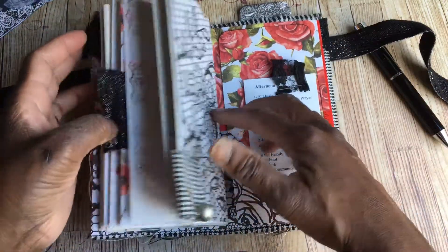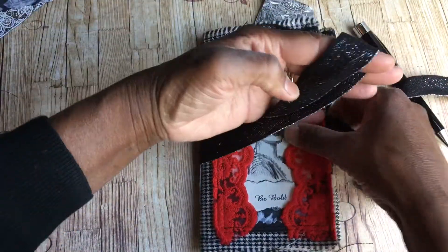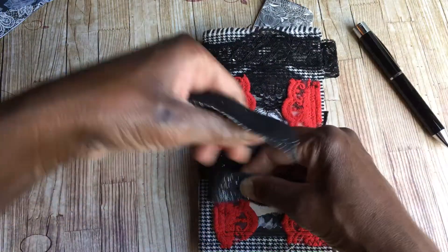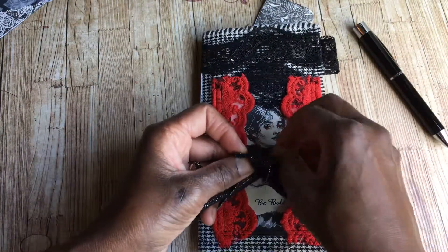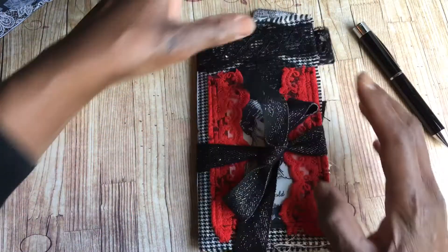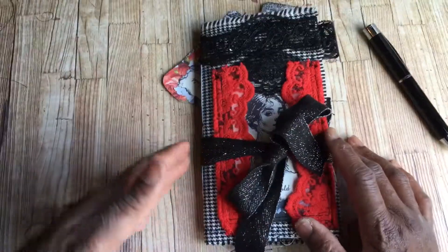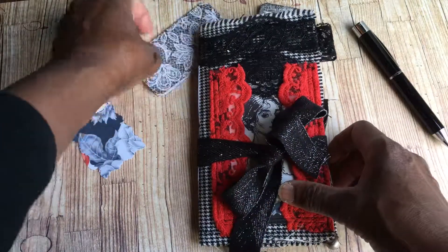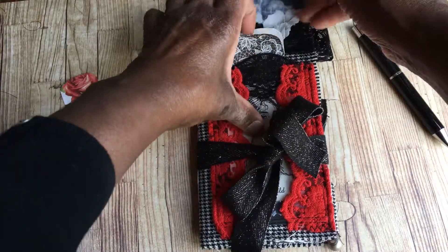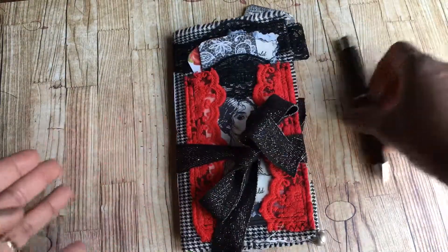So that's the first of the 'Be Bold' traveler's notebook inserts for the circuit assembly - it's going out today. There will be more, and I'm working to make some interesting traveler's notebooks that aren't themed, just for general journaling, and they'll be available on my Etsy quite soon. I hope you enjoyed this - if it's your first time watching and you like it, please like and subscribe. Look forward to seeing you on my journaling journey - take care, bye!